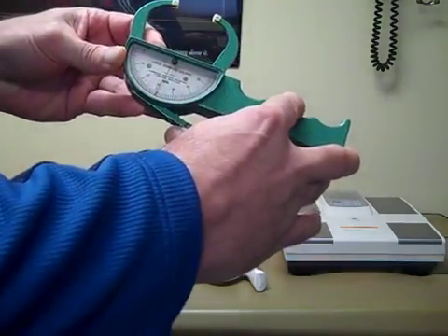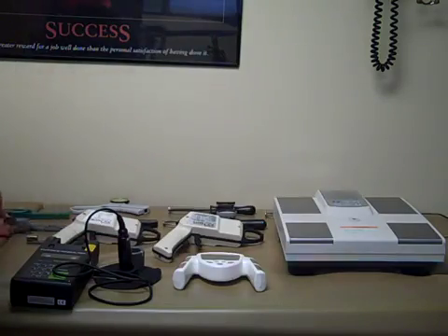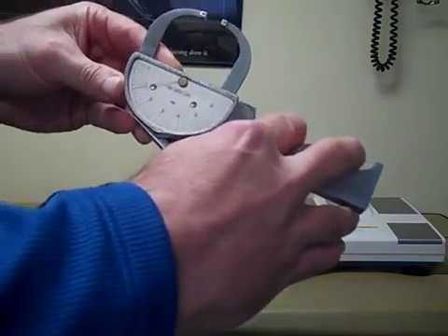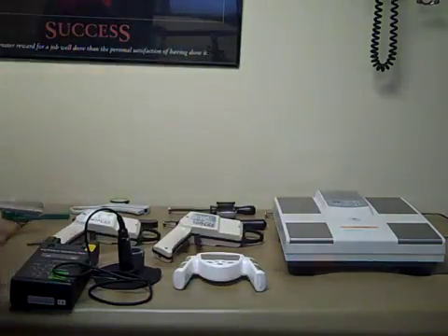You can see the increments are within one millimeter increments. They also make Langs that come in two millimeter increments. Obviously, the resolution is not as good, so sometimes you have to check when buying to make sure you're getting the right type.